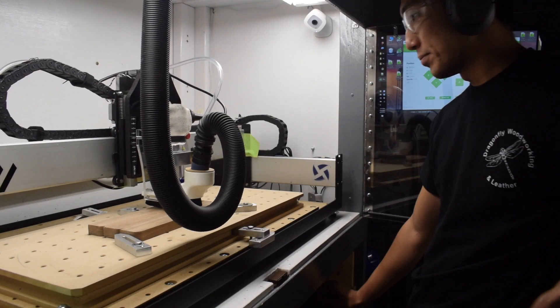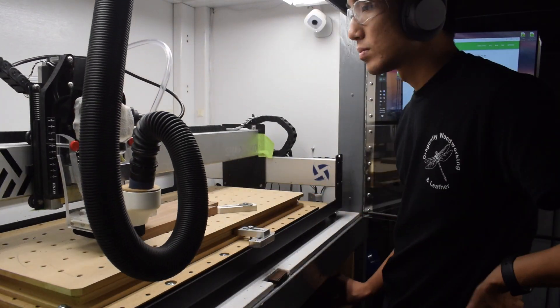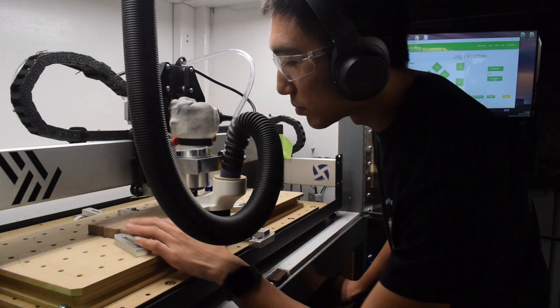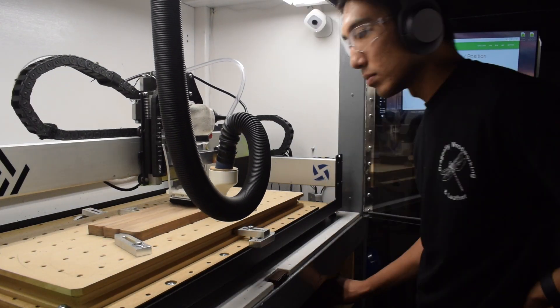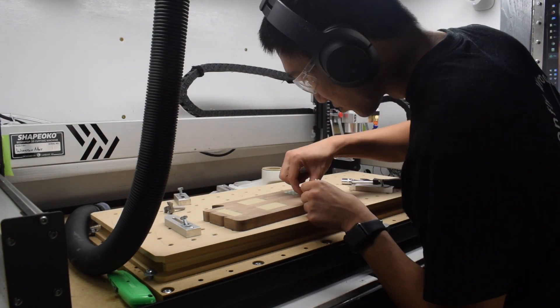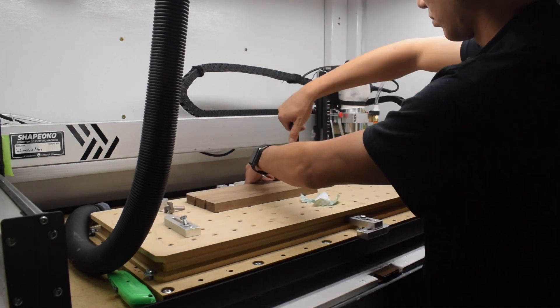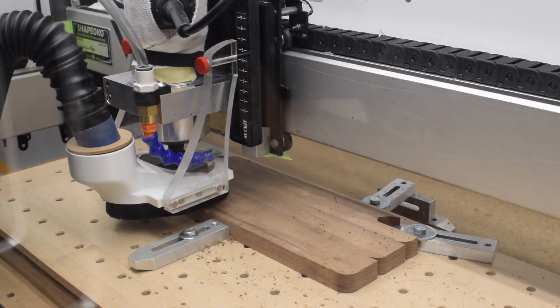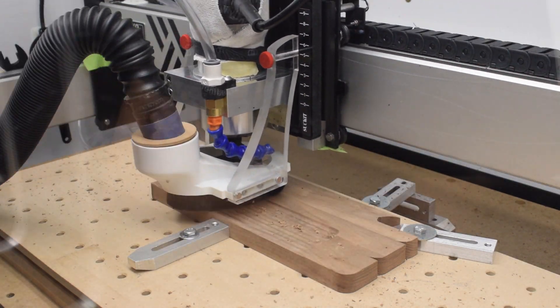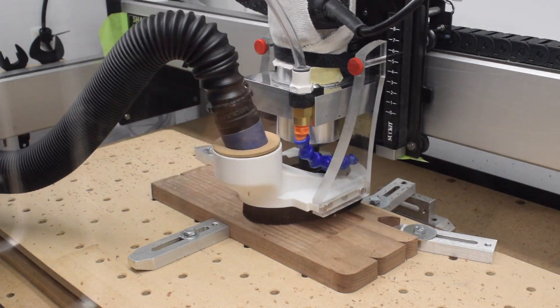Tray now, bowl later. Moving to the garage, my glued-up stock has a very slight bow to it, so I'm using tape in the corners and placing it concave-side down on the wasteboard. I'm using a 1 inch surfacing bit under manual control to deck off the top and get it flat. Then I can flip it over and be assured it will sit evenly on the wasteboard. Since I'll be running a facing operation with my bowl bit next, I can swap out the surfacing bit now — it's always faster to let the CNC do the work instead of jogging by hand.